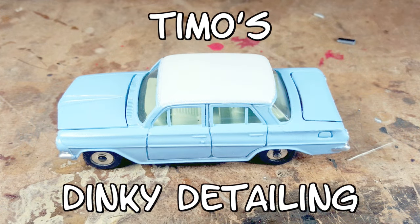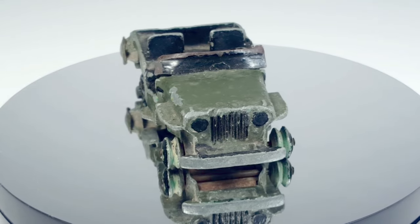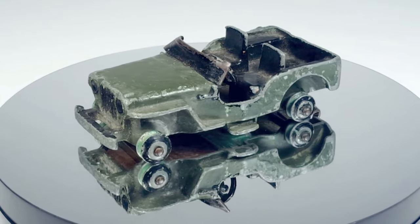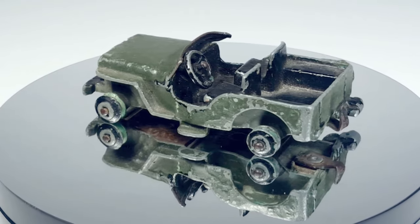Welcome back to Timo's Dinky Detailing. Today I'm going to be doing a Dinky 25Y Jeep. This is a civilian Jeep. Here's the model. It's a basket case. The casting has been heavily damaged through its life and it looks like it's been repainted, so it's going to need a lot of work.